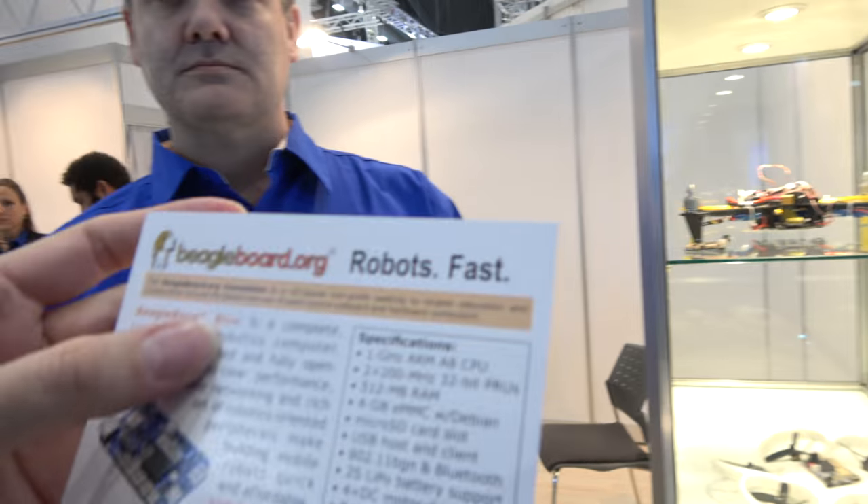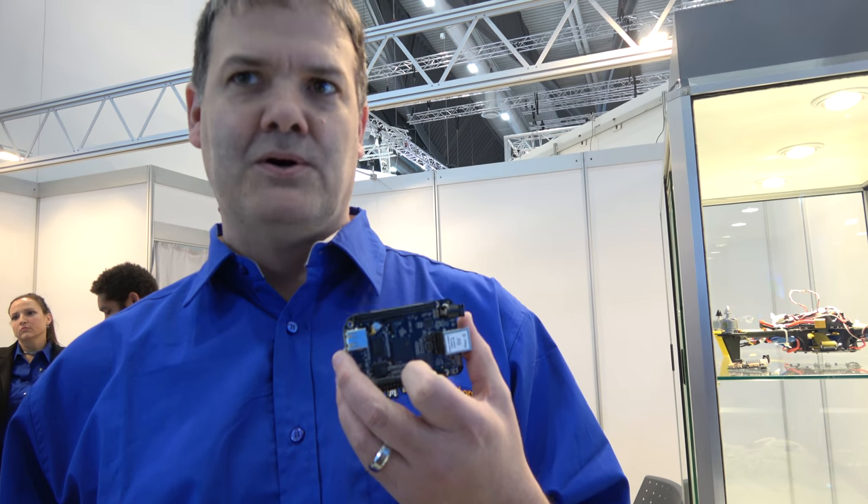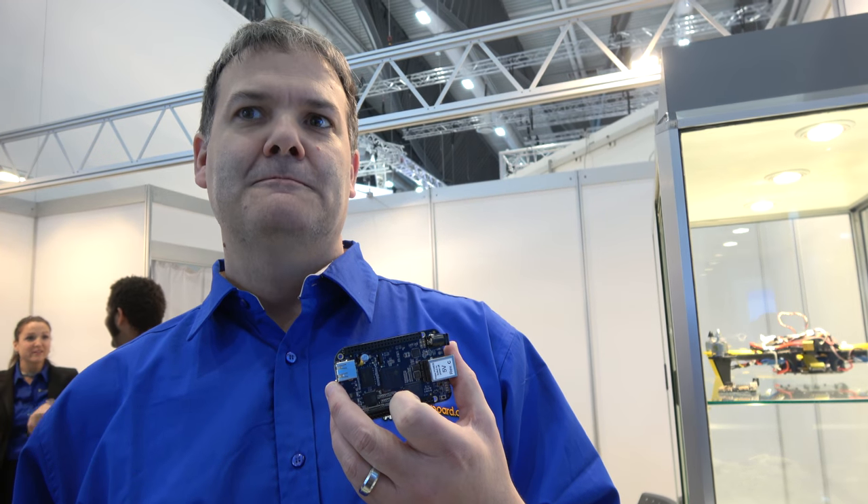The 1 GHz ARM Cortex-A8 is part of the TI AM3358 SoC — the same one used on the BeagleBone, the same processor we're using on the BeagleBone Black, which has been shipping since 2013. We're able to leverage all the same software.